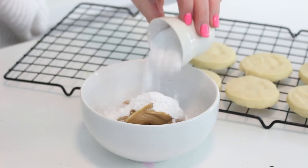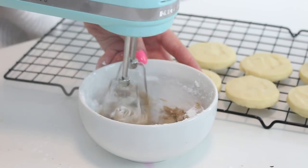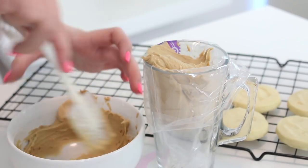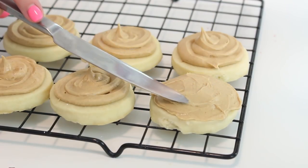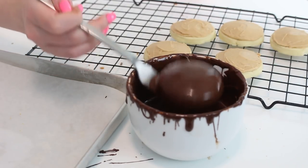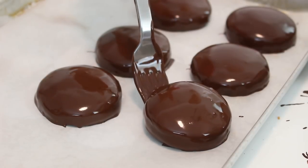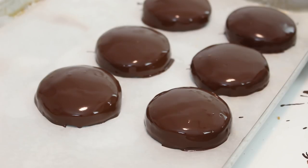To make the peanut butter topping, beat the peanut butter and confectioner's sugar with an electric mixer until smooth. Place into a piping bag fitted with a large round piping tip. Pipe some peanut butter on top of each cookie trying to maintain a flat smooth surface. Chill the cookies in the fridge for 30 minutes. Dip the cookies in the melted chocolate using a fork and allow the excess chocolate to drip off. Transfer them to a baking sheet lined with parchment paper, then pop them into the fridge for 10 minutes or until the chocolate has set and you are done.